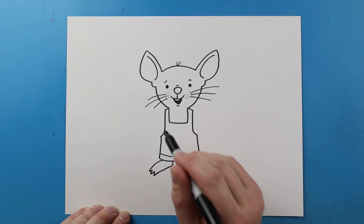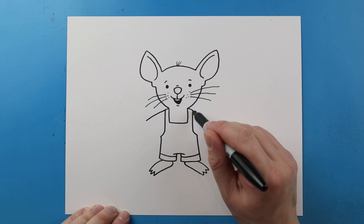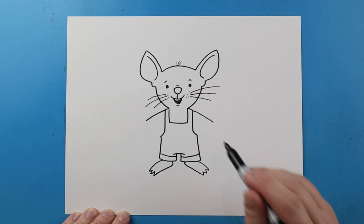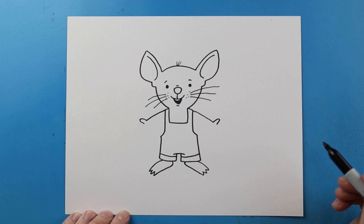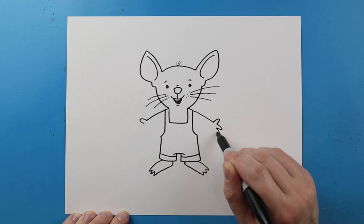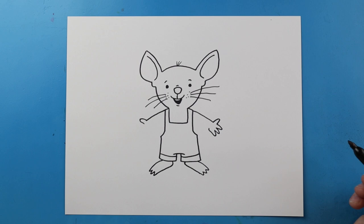Now let's come up here and make the arms. Starting here I'm going to draw a line that's going to come out, and then one that's going to come out right over here too. Starting here I'm going to make a little bump for the thumb, and I'm going to do the same thing up here. Now over here I'm going to draw one, two, and then three little points for the fingers. Then let's draw this up here but we're not going to touch the suspenders. Then we'll just draw a little line that comes down.